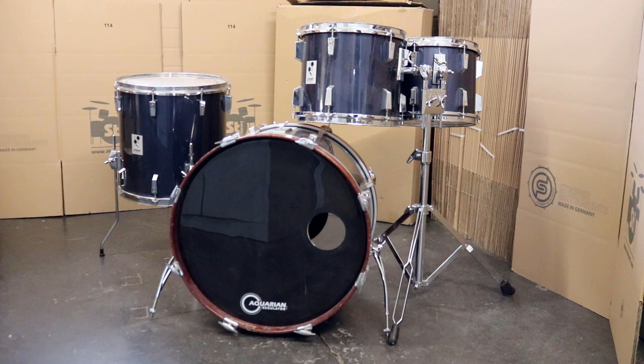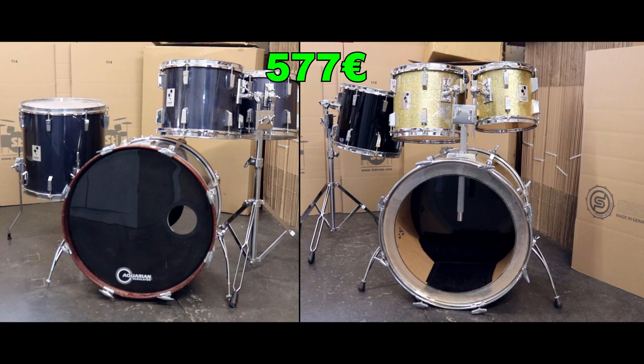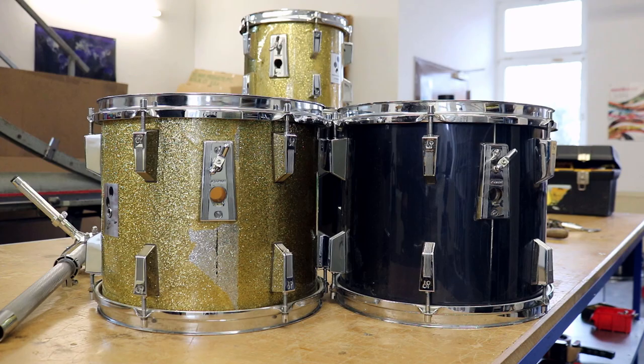This enables us to build one gigantic kit with two bass drums and five toms, and we also have one spare 13-inch tom that we can turn into something else.